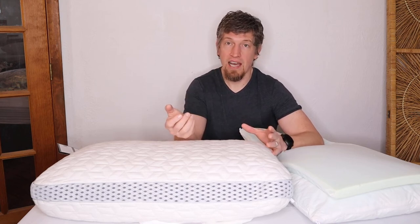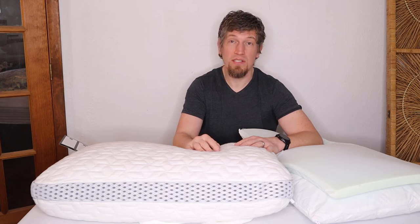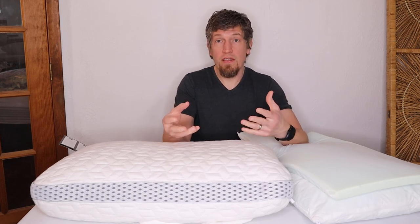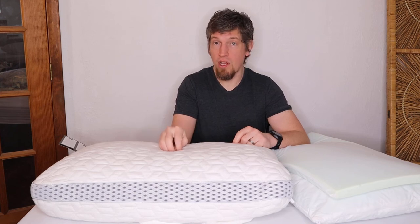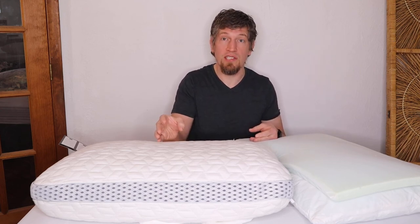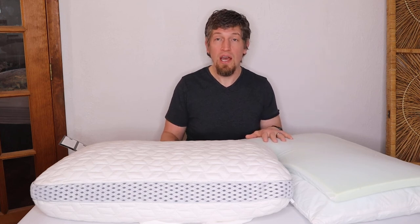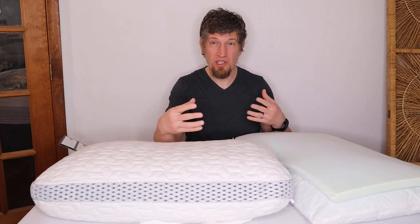I wasn't able to track down any warranty information — it's not online and it's not in the user manual, so I'm guessing there probably isn't much warranty coverage. My final recommendation: this currently costs $109.99 on Amazon, and $124.99 for king. At that price it seems reasonable given its durability — it's going to last a long time. Anything you own long-term should be customizable, because your sleep style may change as you age, or if you gain or lose weight.